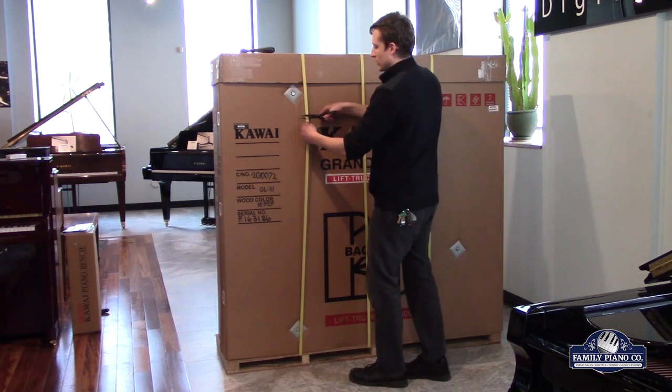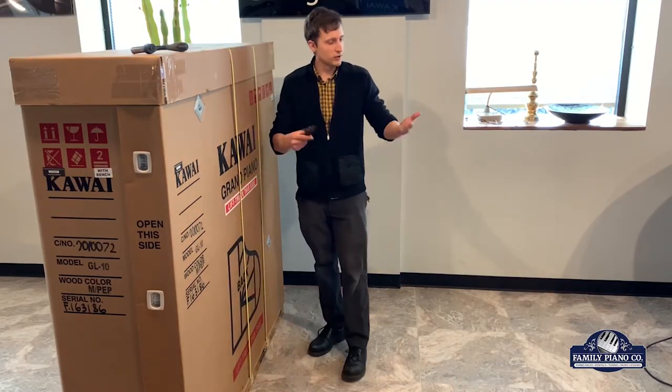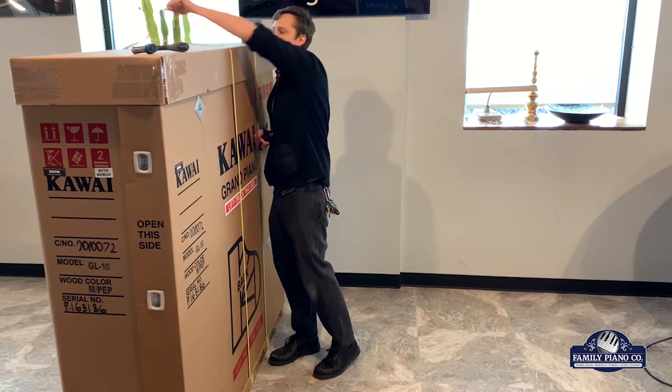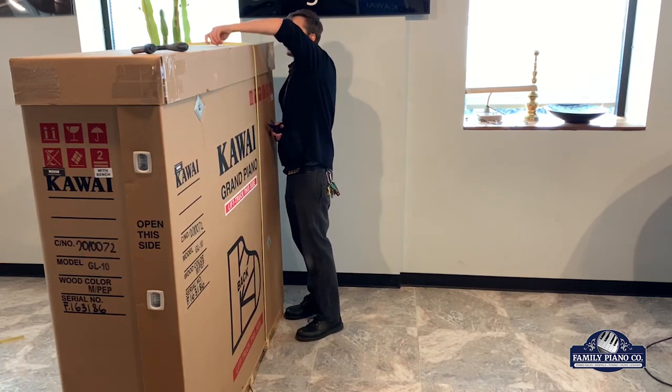First off, we're going to undo these straps. You can either cut them — not that you're going to be unboxing this yourself — but it's kind of nice to see what's under the hood, or they have pressure clips to just unpop it with our hands, so we're going to do that.